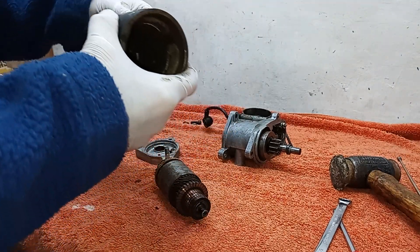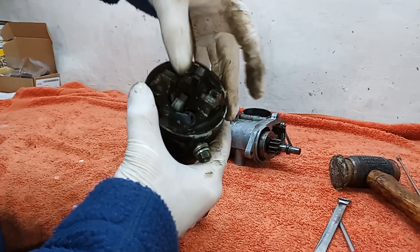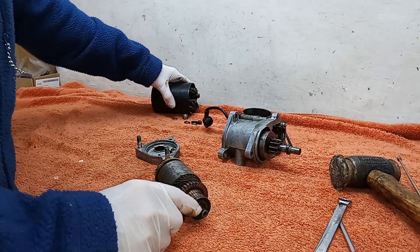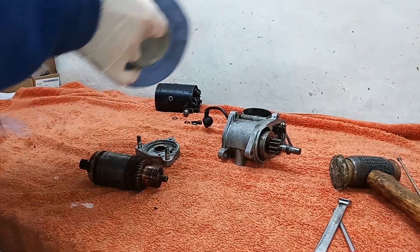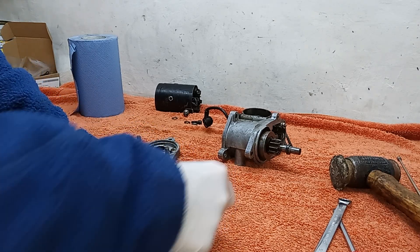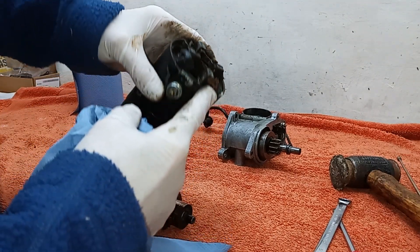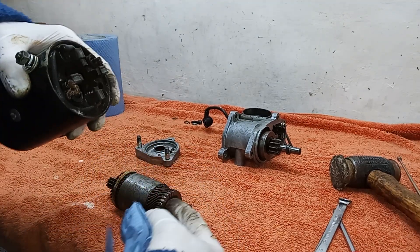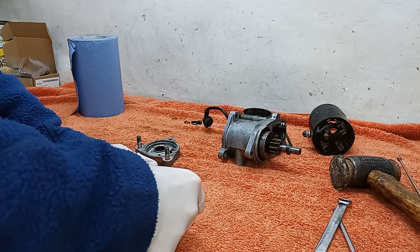The brushes should be moving freely in their housing, but some of them are a bit sticky, which won't be helping to make good contact with the commutator. I'm going to lightly clean this up now. I'm going to use a dry bit of tissue — I don't really want to get it wet — because if the brushes get wet with oil or cleaning fluid they tend to go mushy, and if you put it back together with mushy brushes they'll just smear carbon all over the commutator.